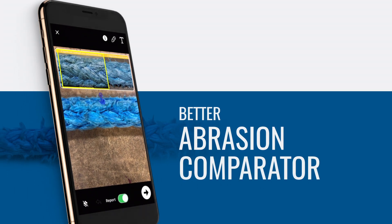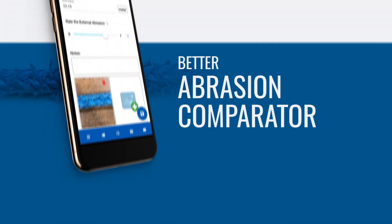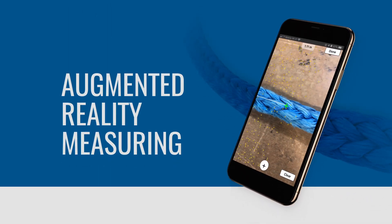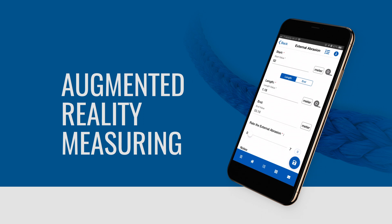Attach photos to your inspection and use Samson's data-supported abrasion guide for a side-by-side comparison. Use the integrated augmented reality measuring tool to quickly and easily measure these points of damage or other anomalies you find.